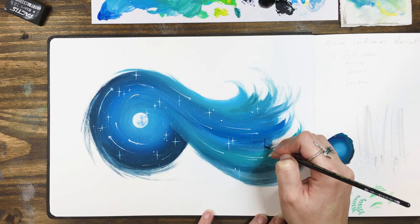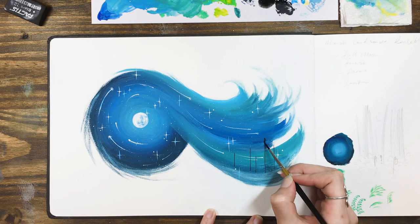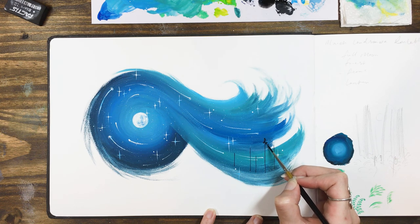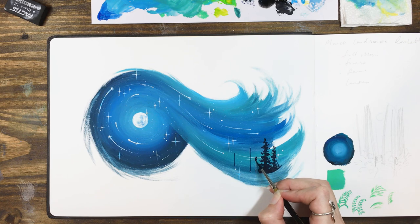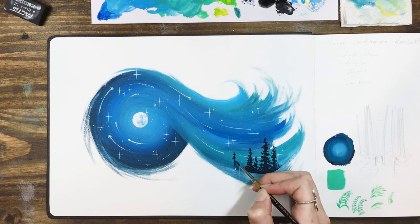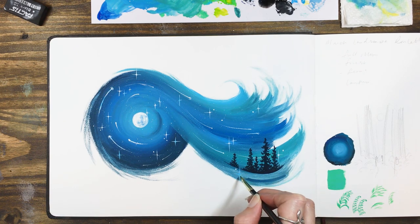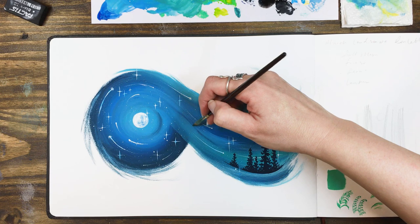I added some black tree silhouettes, first marking in the height and location of the trunks and then using a wobbly brush tip to create the shape of the branches and the foliage. I really loved the contrast of this and I spent a few more minutes blending in a few streaks of dark and light blue to really accentuate that spiral shape and finish off our midnight wave.